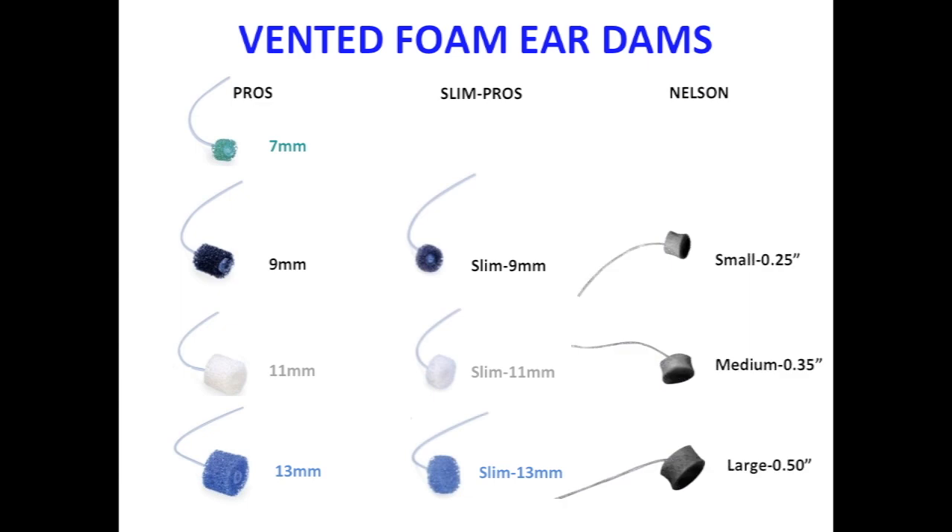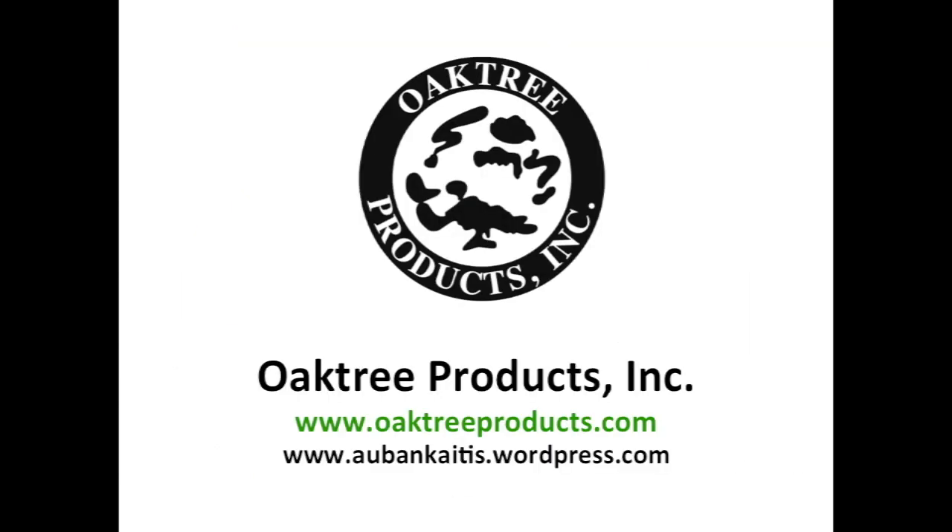Nelson Vented ear dams are also an option, and they come in small, medium, and large. So there you have it — a quick overview of ear dams for your ear impression making pleasure. Thanks for watching!